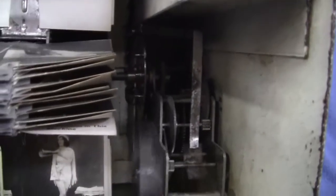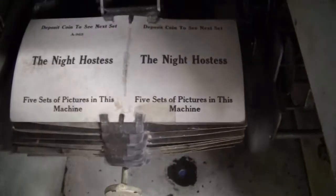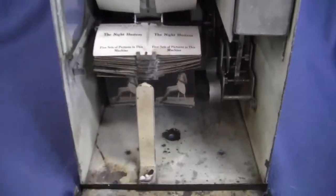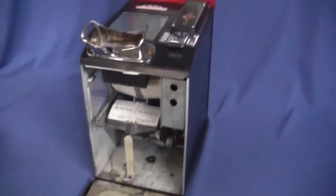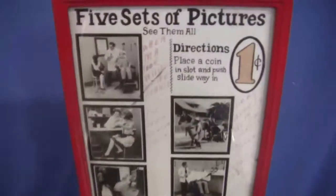Beautiful machine, beautifully working. And it shuts off right when it should, on the title card. If you have any questions or comments, please give us a call or message us. Thank you.